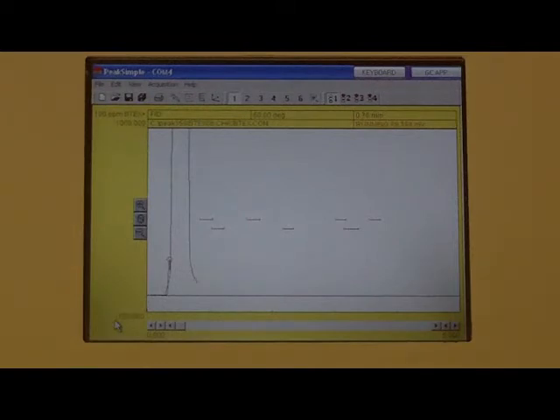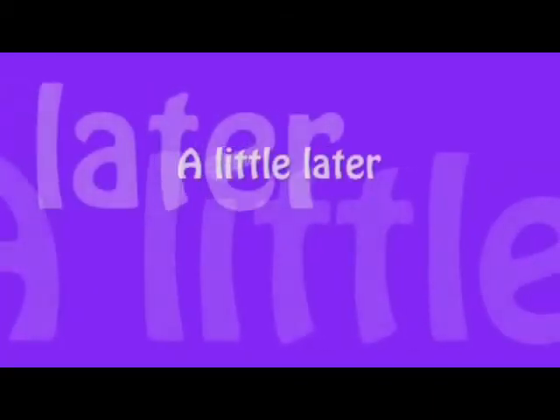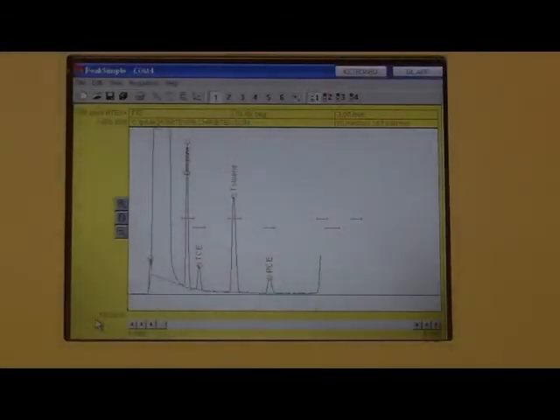The Solvent Heat comes off first. Next comes Benzene. Toward the end of the run, pebble benzene comes off. And then the three xylene peaks. Note: each peak comes off within its retention time window.